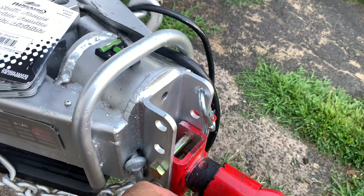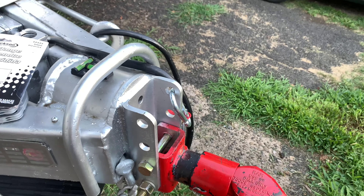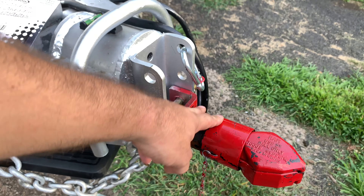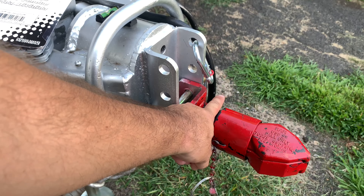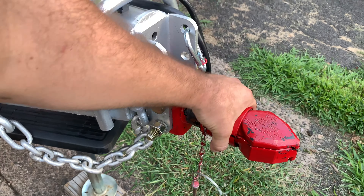There are other systems that wrap around the back or go across, and they range anywhere from 15 bucks for the cheapest one with a lock all the way to almost a hundred bucks. That being said, I figured I'll make one of my own.